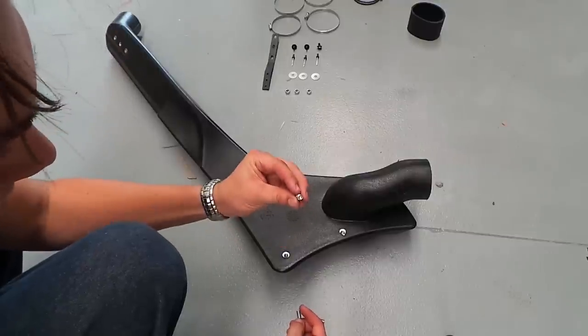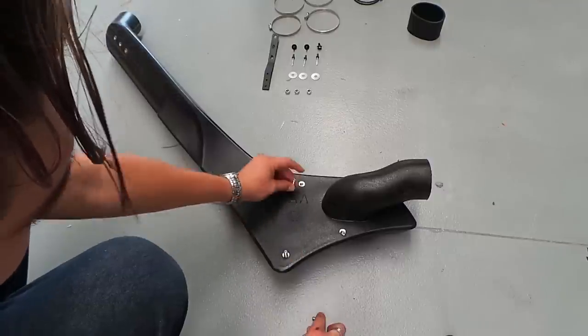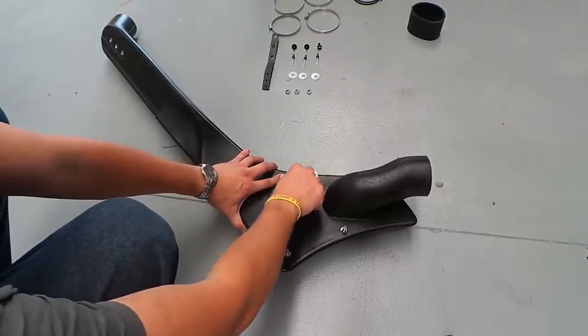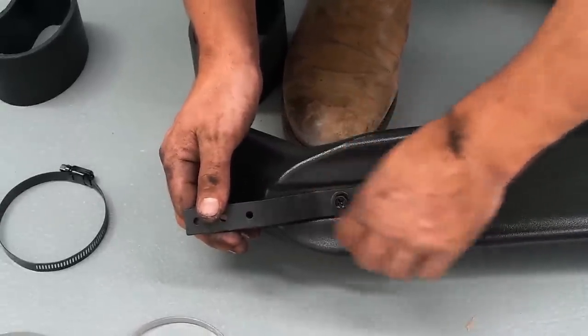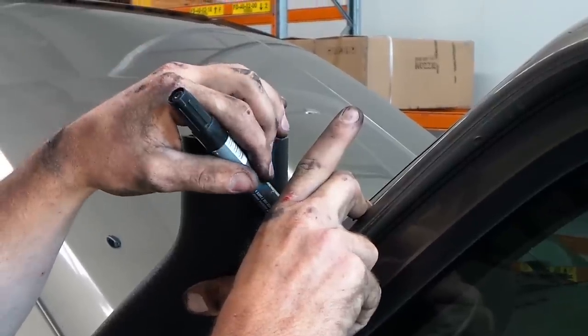Now we'll get the snorkel ready for fitment. Insert the studs into the moulded threads using an allen key to tighten. A small amount of Loctite can be applied at this stage to ensure the studs don't come loose. Mount the A-pillar bracket to the snorkel, only hand tightening the bolts. This allows the snorkel to be dry fitted and the holes for the A-pillar to be marked and drilled.